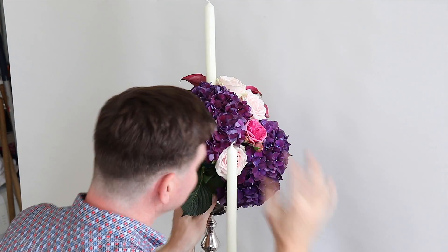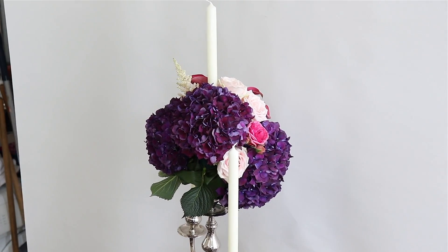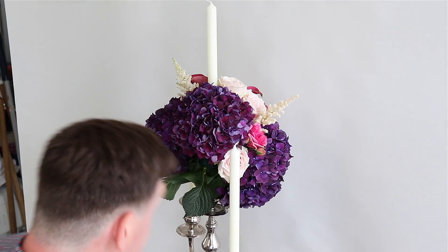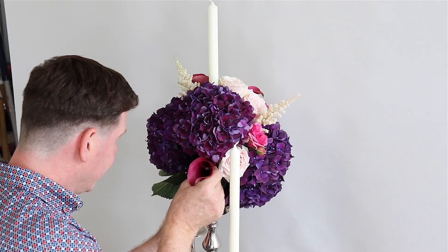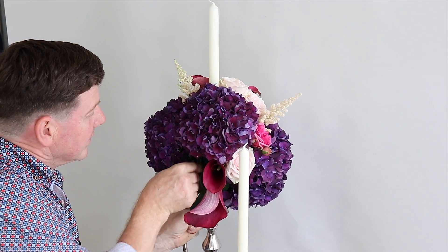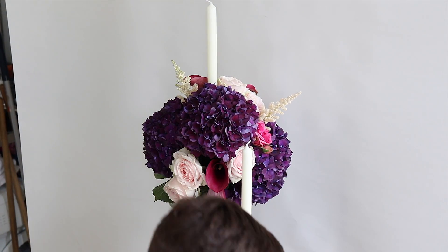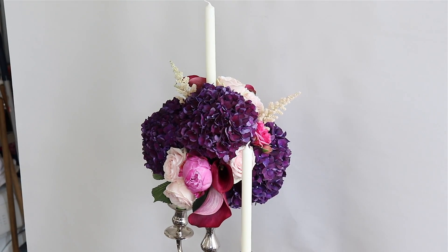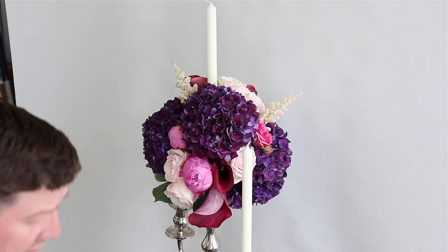If you were just going to use roses or just hydrangea then symmetrical works much better. But it depends what you're doing and how you want to work it. Adding something like this astilbe is just going to break things up a little bit and give a contrast of texture as well - all the other flowers are a little bit heavier. We can make it more interesting by adding that contrast. I think the thing that's quite effective about this is having the dark colours beside the light colours. I just love these little spray roses - they're absolutely gorgeous.